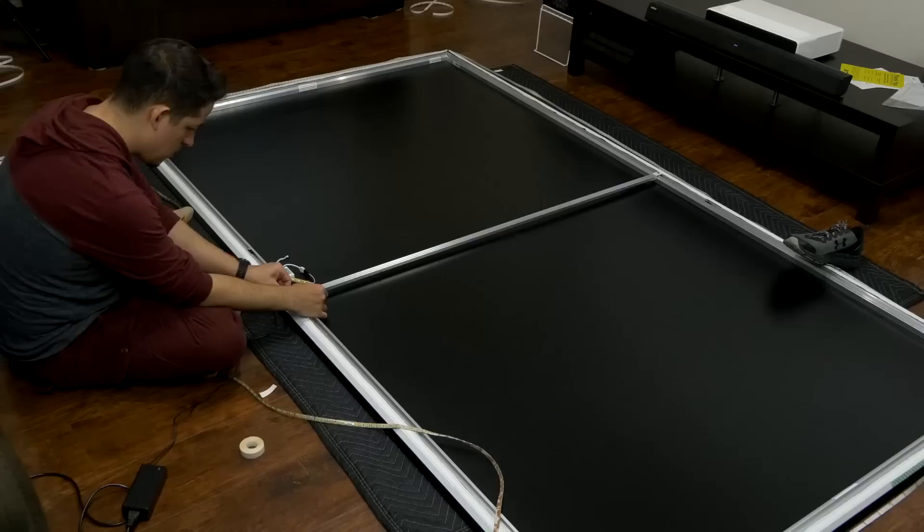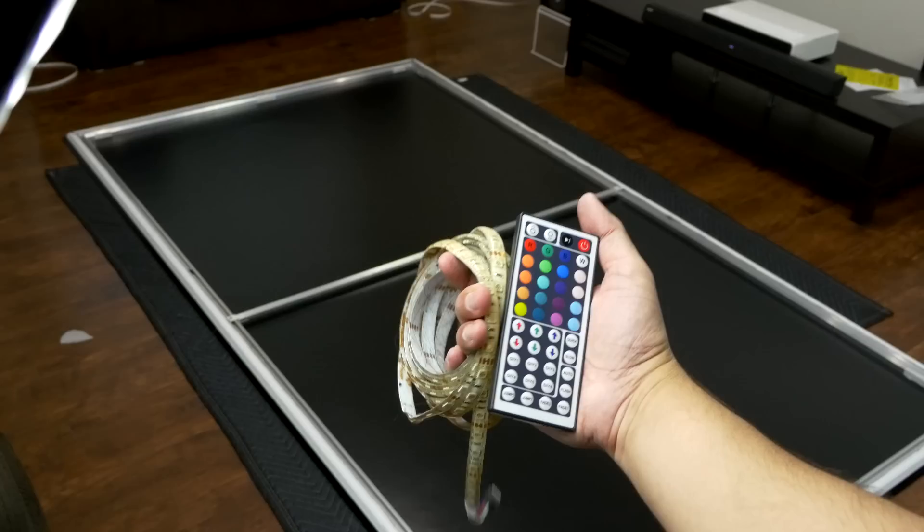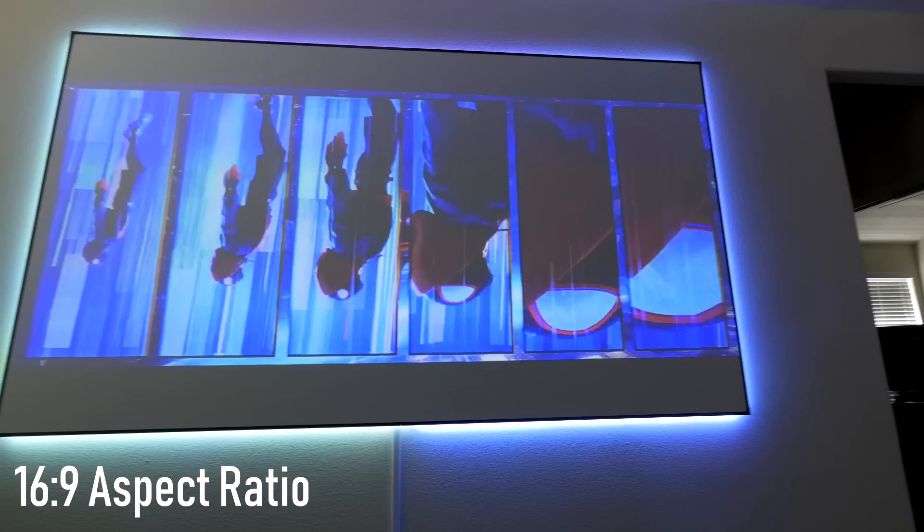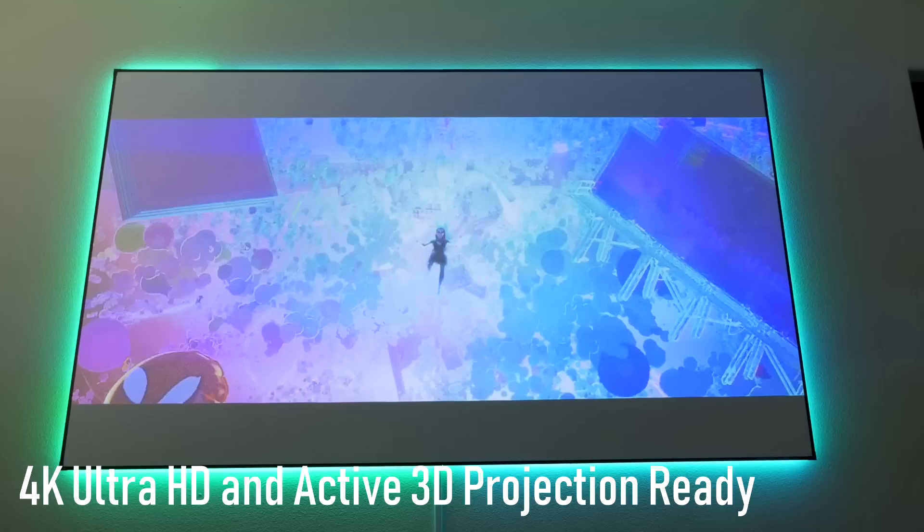It does look a lot classier with the border frame, so I did go ahead and put it on. On their website they have an option to choose an LED strip, but I had a couple of old sets of LED strips in my garage. It actually took longer to put the lights on than it took to construct the whole screen, but overall the results are amazing — it looks really good. The imperfection of the LEDs actually added a little aesthetic that I really like.